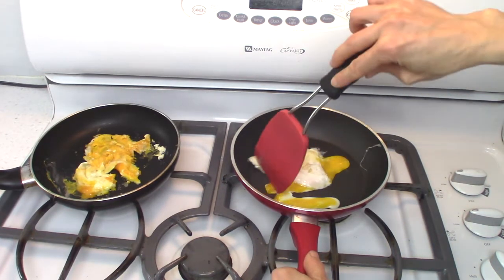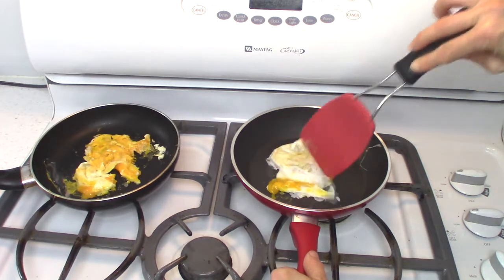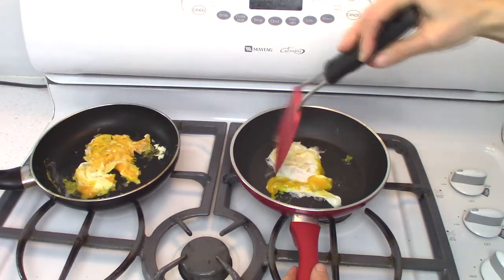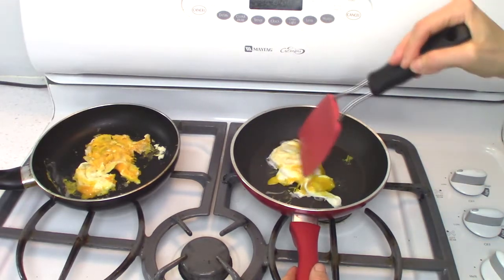Only if you're doing fried eggs where you want sunny side up would the broken yolk be a problem. But if you're making an omelette, a quiche, or any kind of scramble, the broken yolk will not be a problem.